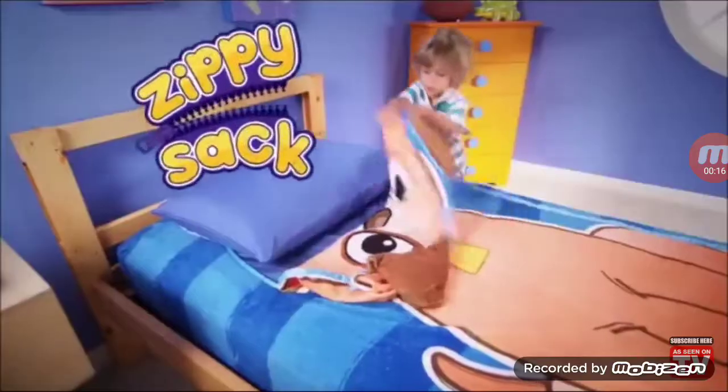Zip, zip, zip, zip! Sweetie, did you make your bed? Hey kids, ever hear that? Well now, it's as easy as a zip! With Zippy sack!